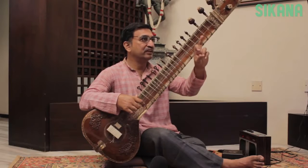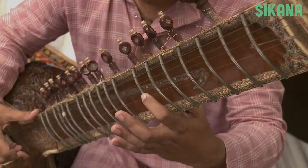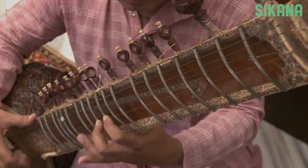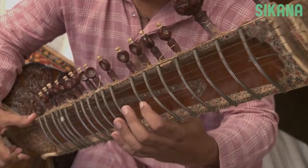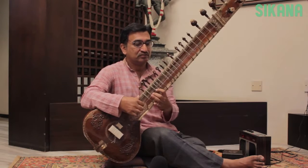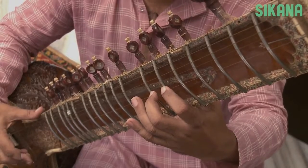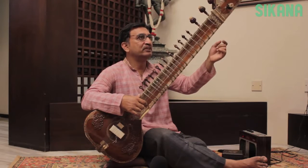We also use the middle finger to come back to the lower note. For example, if you want to play two notes back and forth — Sa Re Sa — we will use both the index finger and the middle finger. Now let's play five notes continuously: Sa Re Ga Re Sa. Note that we use the middle finger to come back, and the index finger should not be lifted when moving from one fret to another. Instead, slide your fingers to play different notes; otherwise you will produce a staccato sound.